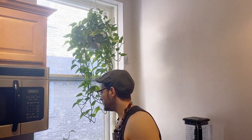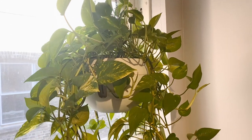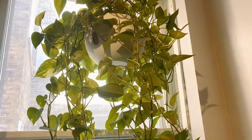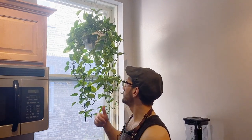I'll put the cuttings in some water, they'll root, and then once they root I will plant them back into the planter. So it really fills it out.